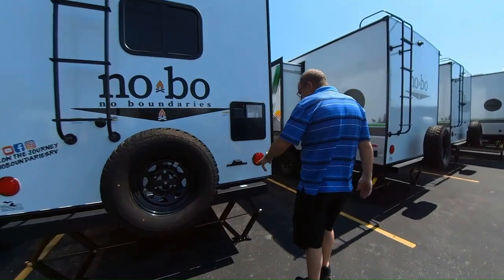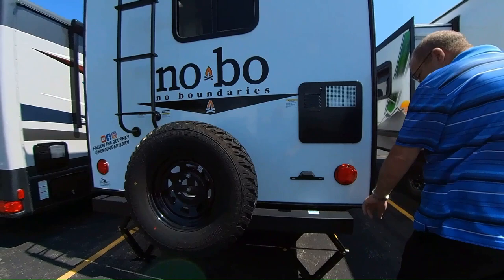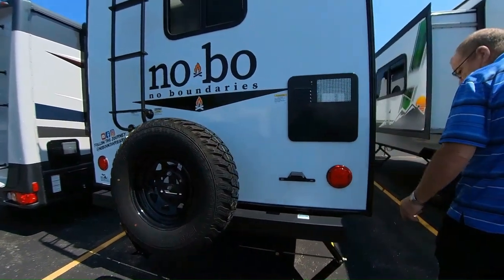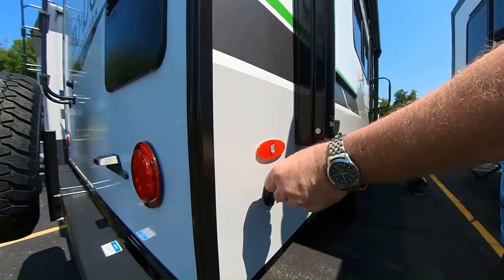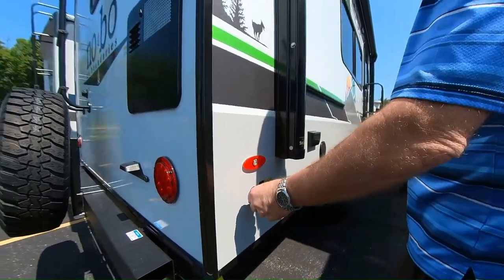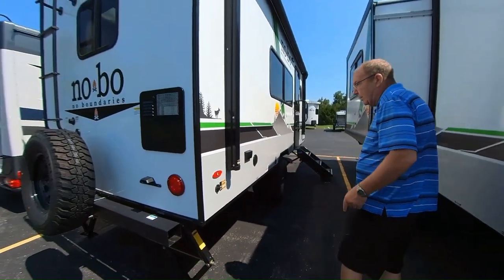Here's where you put your license plate, and it is lit. You've got your gas/electric water heater right here and a place to store your sewer hose. Right here, if you want more solar panels, you can hook up a suitcase-style panel — which we sell in our parts department — and that'll give you 20 more amps of solar power.